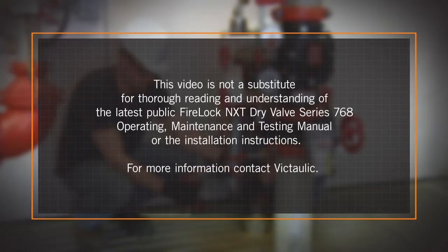This video is not a substitute for thorough reading and understanding of the latest Victaulic FireLock NXT dry valve Series 768 operating, maintenance, and testing manual, or the installation instructions. For more information, contact Victaulic.